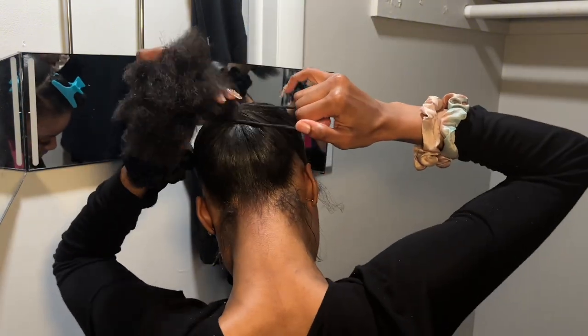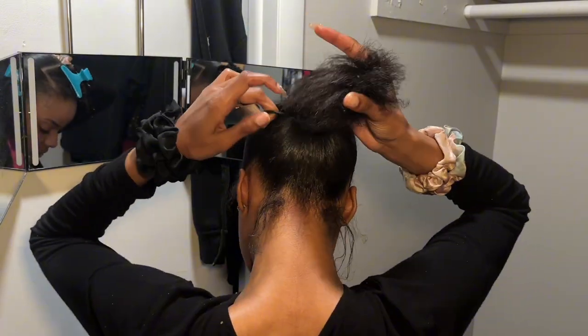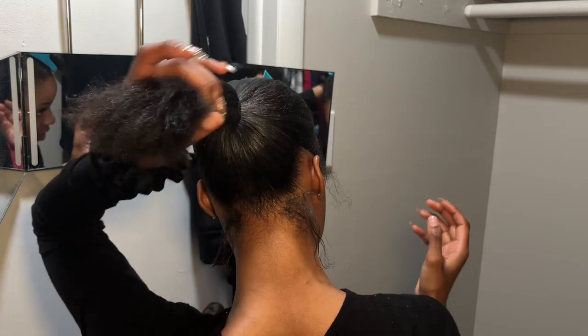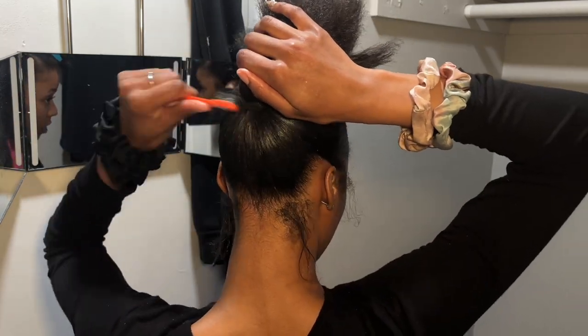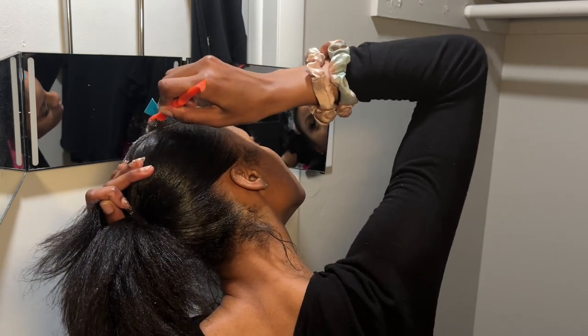Look how shiny and not bumpy my ponytail is — we're not even done yet and it looks so smooth, especially with my two little baby hairs out in the back. This looks fire.